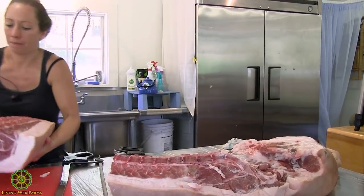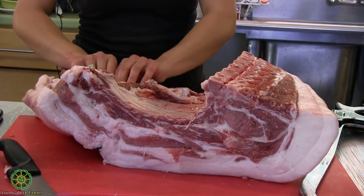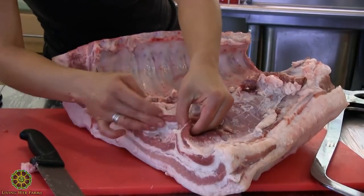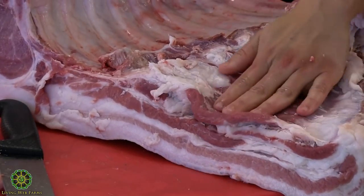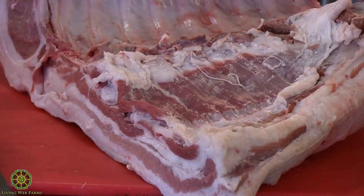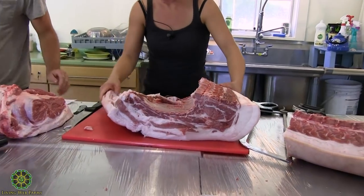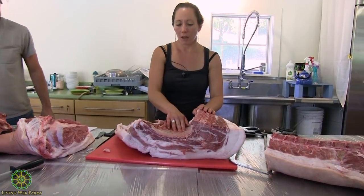One thing I could have done — which I did with the other half of this hog — was take off the flat meat, the pork skirt steak. You can see where the muscles are and where the fat is and just go under that muscle and pull it off. But I think I'm going to leave it on the belly — if you leave it on it becomes part of your bacon, which is good. Since this is a super fatty hog, leaving more meat on the belly is a good idea.